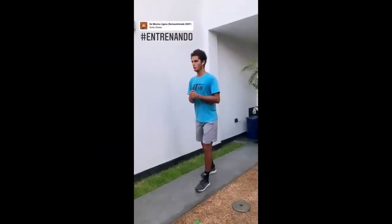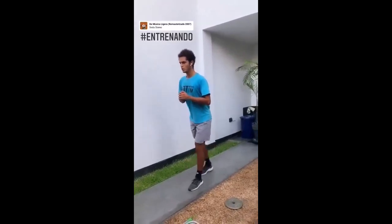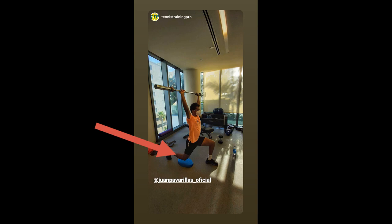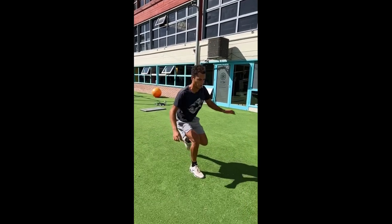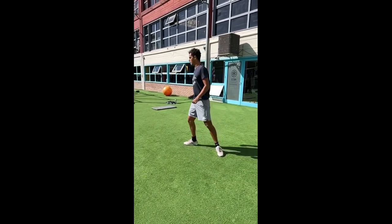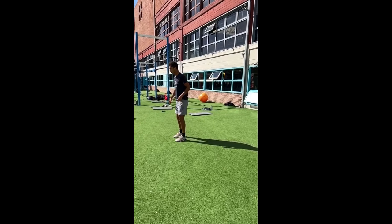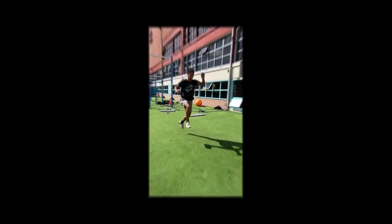In addition to leg recovery exercises, Vareas recognizes the importance of building leg strength through weighted exercises. By incorporating resistance training, he aims to increase muscle strength and power using squats, lunges and leg presses to develop strong quadriceps, hamstrings and glutes. He also incorporates different types of jumps — vertical jumps, lateral jumps and single-leg jumps — to challenge his muscles from various angles and improve coordination in multiple planes of movement.